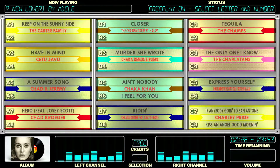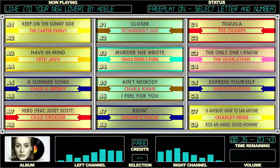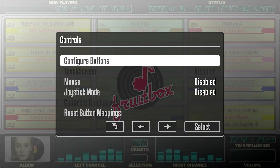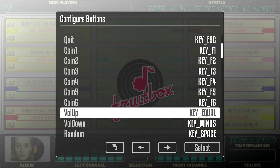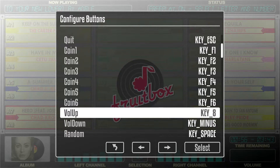A few people have been asking how do you map your buttons in Fruitbox? And it's really, really simple. You press tab and you go to controls and then you press configure buttons. You go down to whichever one you want to change. Press enter and press a key. If you want to use the number 8 as your volume up, use number 8.